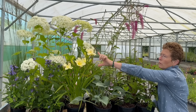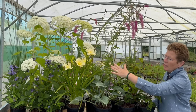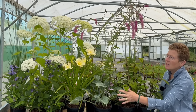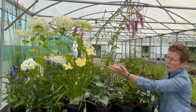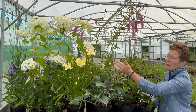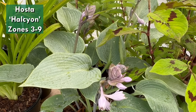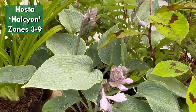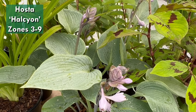Moving on from the Hydrangea, we come down to a lovely Hosta — this is Hosta halcyon. So we've gone from a blue flower to a lemon to a blue leaf with a lilac flower. Hosta halcyon has a really good leaf — it likes moisture and a little bit of semi-shade — and it's great for filling up a front edge. It works really well in there.